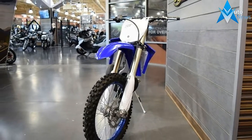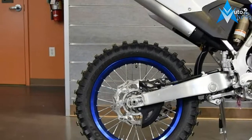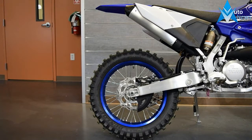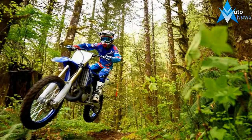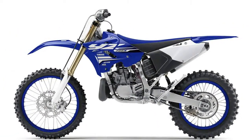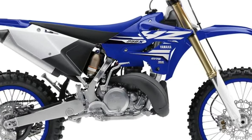The YZ250X engine offers a good depth of power with an easy-to-use engine character. Cross-country-focused chassis features include softer suspension settings front and rear, an 18-inch rear wheel for more puncture resistance, an aluminum side stand, and a fuel petcock that offers a reserve position for peace of mind. The YZ250X is based on the YZ250 two-stroke with the following additional features.